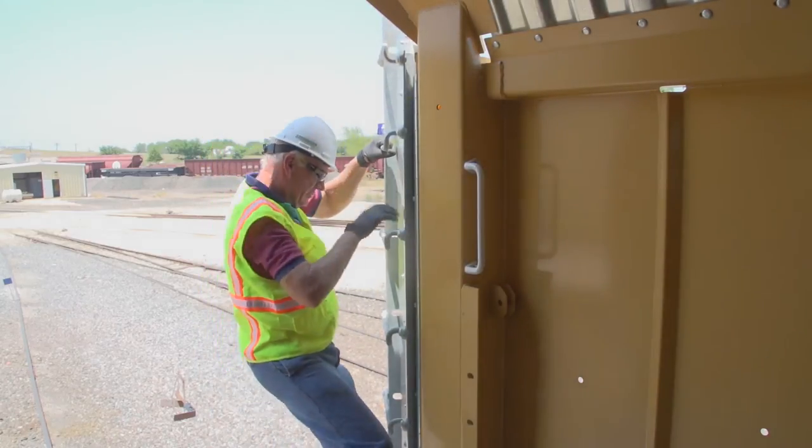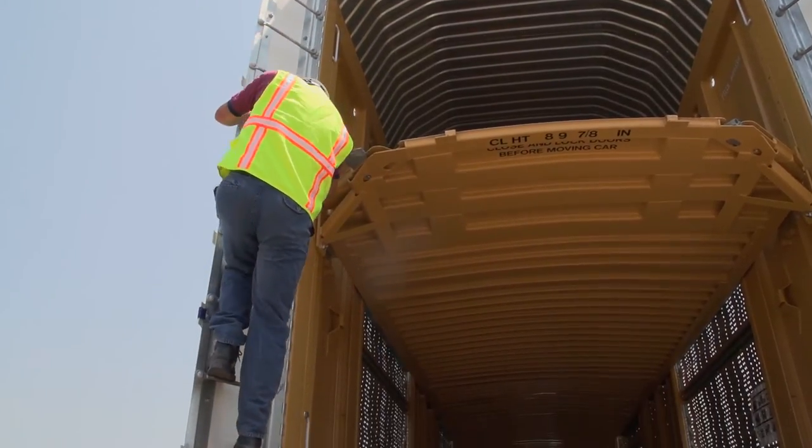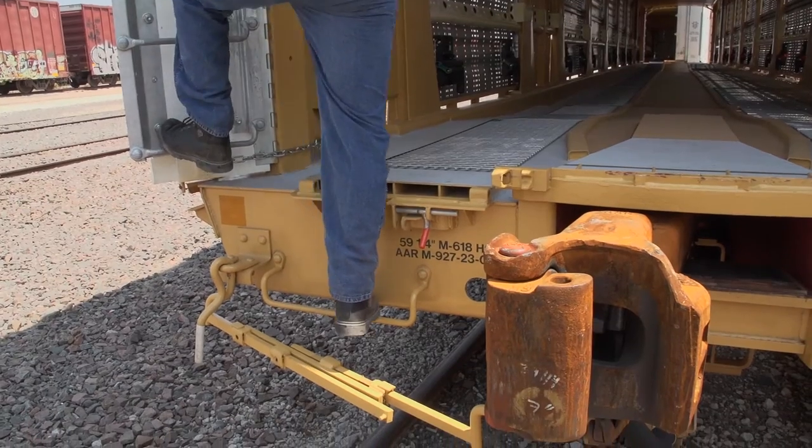Use the same methods in reverse to get off the Multimax, again taking care to use the end sill step instead of the cut lever at the bottom of the car.